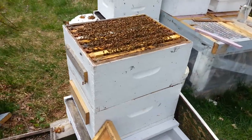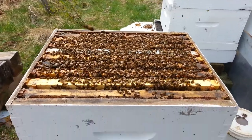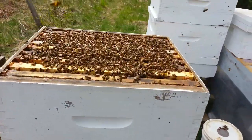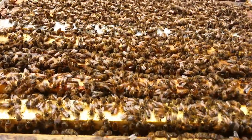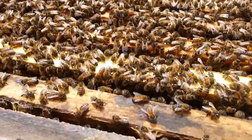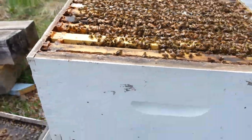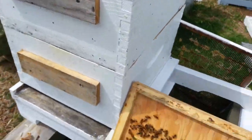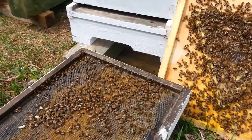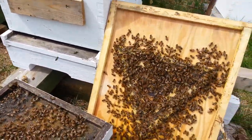I've taken what was the top super all winter and put it on the bottom here. And this is the one that was on the bottom. And I've taken the bottom board, put it next to the new location for the hive here. Maybe they'll find their way in after a bit. And the top board.